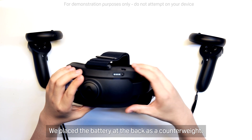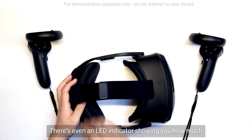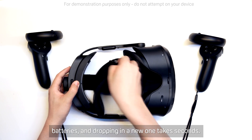We place the battery at the back as a counterweight. It's a 26.6Wh battery. With fast charge, you can go from 0 to 50% in just 30 minutes. There's even an LED indicator showing you how much battery life is left. And what's more, you can swap the batteries, and dropping in a new one takes seconds.